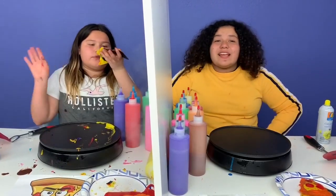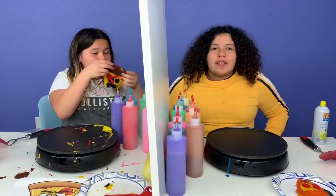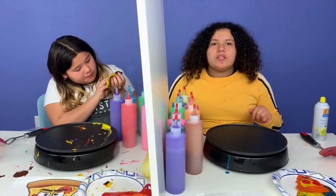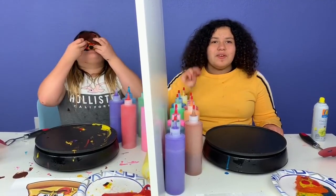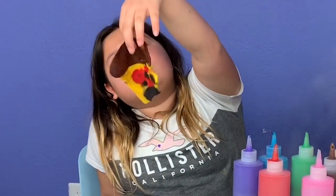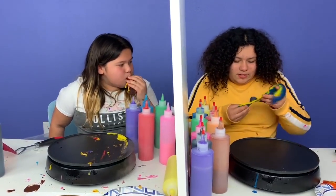Bye, guys! Thanks for watching. Please remember to give this video a big thumbs up and subscribe. And don't forget to comment down below any more Twin Telepathy ideas, or if you want to see episode two. Bye! The pancakes might look disgusting, but they taste delicious because my mom made the pancake mix. Guys, look — I made a slice of cheese.